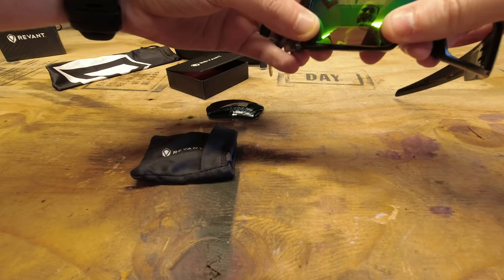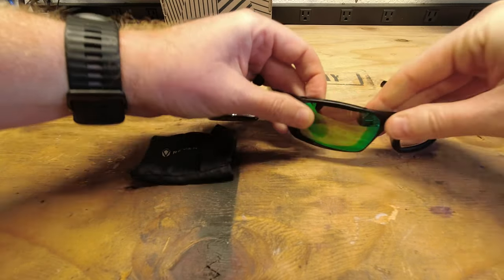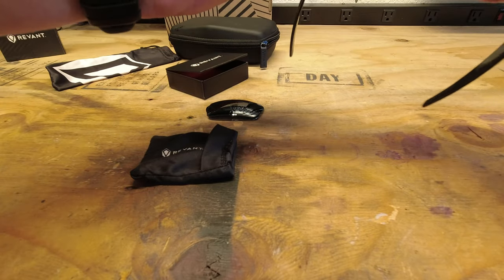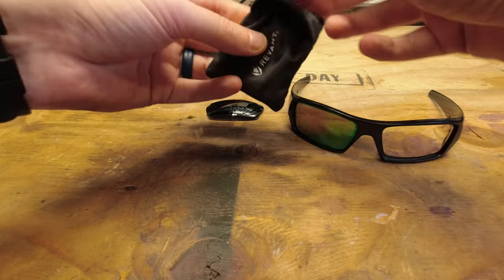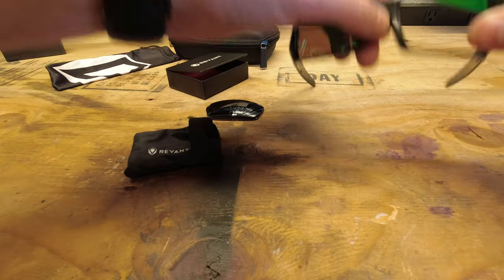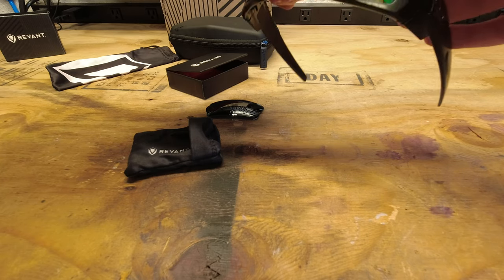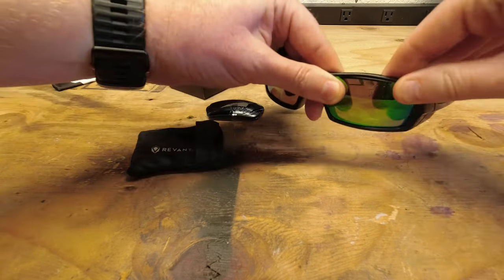So I'm just going to go ahead and get to the front here and then just push them into place, and they just kind of snap into place. Of course I get my fingerprints all over everything. I'm going to do the same thing with the other lens. It's also a good time to go ahead and clean your lenses really good if you have not cleaned them up.